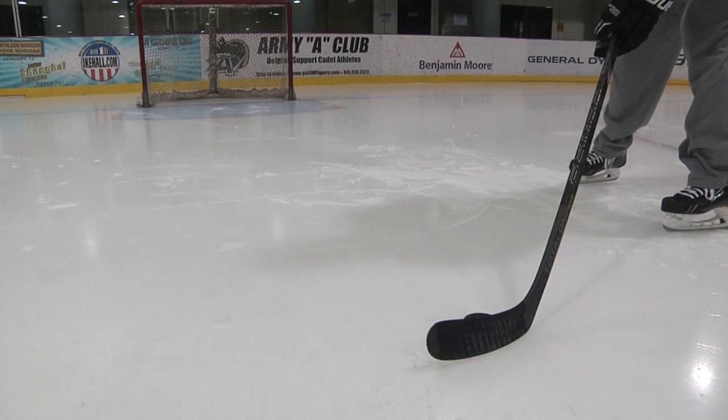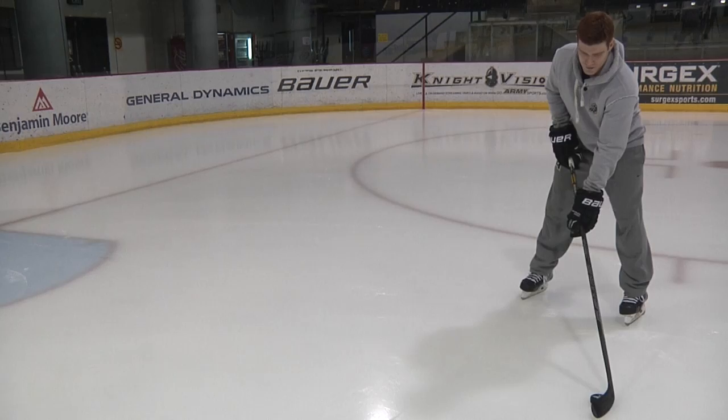So you start back, the weight's back, the puck's comfortably on your stick. You're going to come through and shift your weight — pretty simply, just like this.